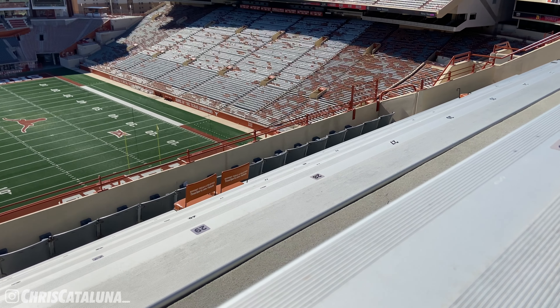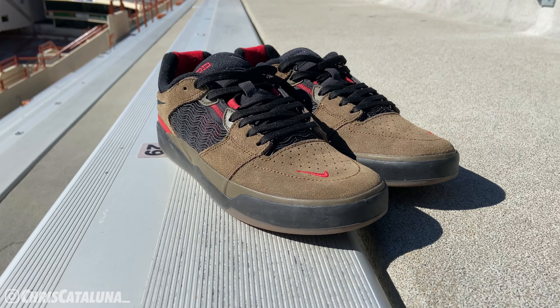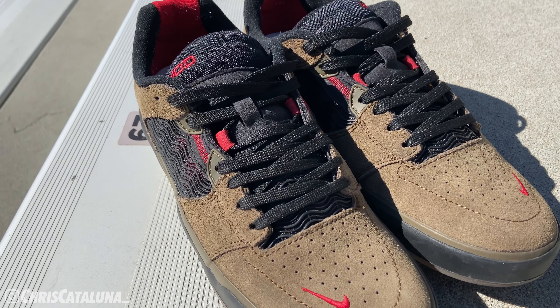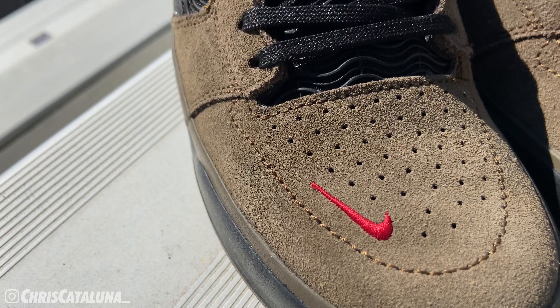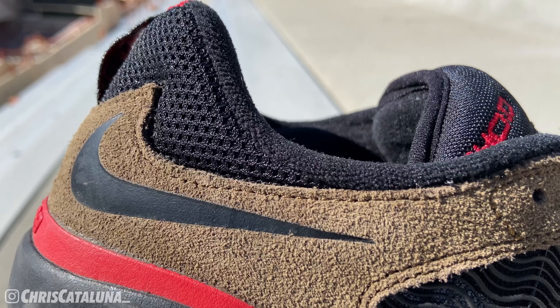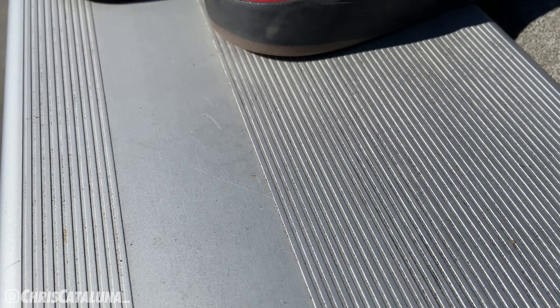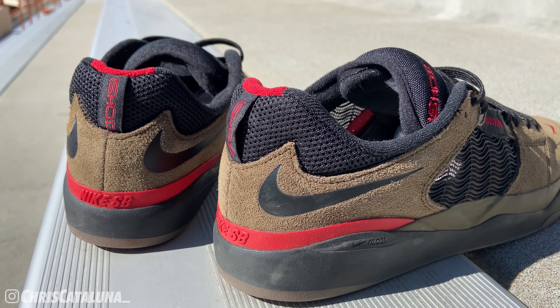The upper is done in this olive — or brown — color, in a nubuck material that feels pretty good to the touch and looks pretty good to the eye. The vamp features perforated holes and a red Nike swoosh that is embroidered on. Moving towards the heel, done in reverse form are black Nike swooshes on both the lateral and medial sides of the shoe, again inspired by the Nike Air Darwin basketball shoe.